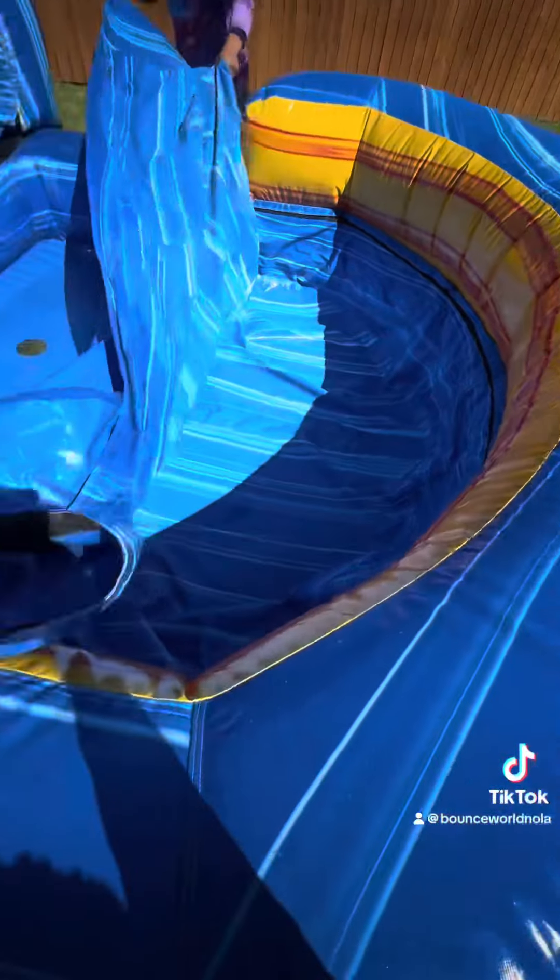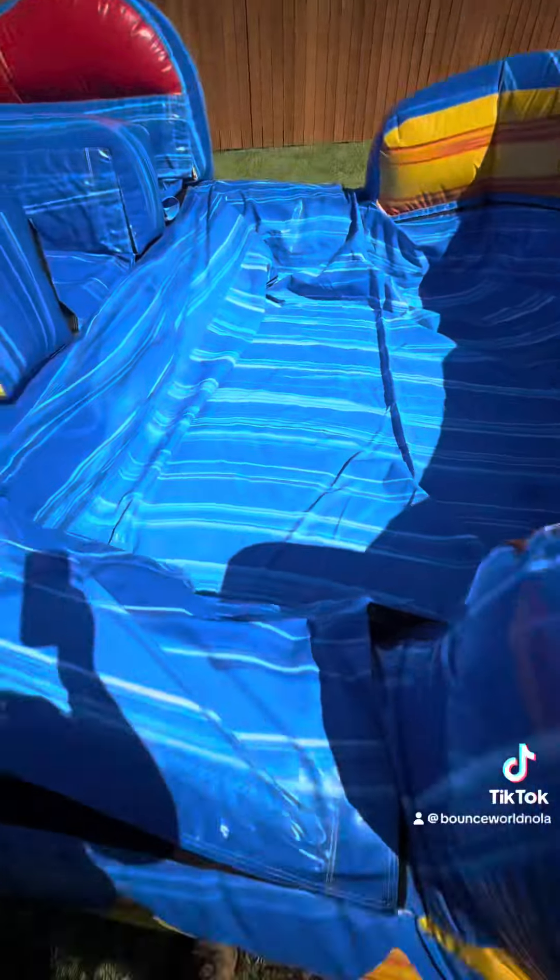I hate taking the double velcro off. Here you only take the single velcro off. Now we're going to put it back so all the water is trapped underneath, not on top of the game. So when we go to roll it, guess what?